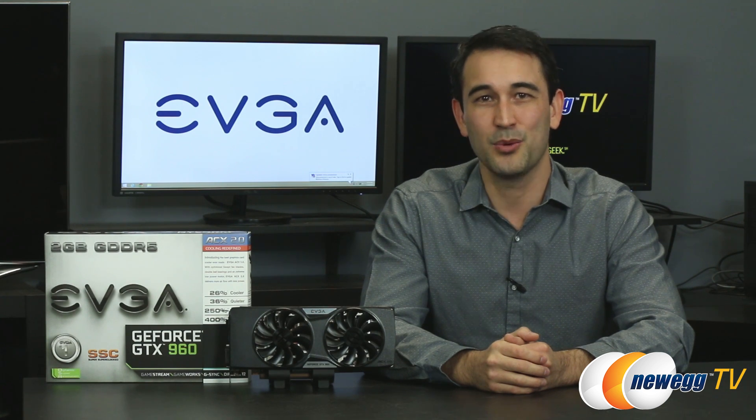Thank you so much for watching this video on EVGA's GTX 960 Super Super Clocked Edition. We'll see you in the next one.